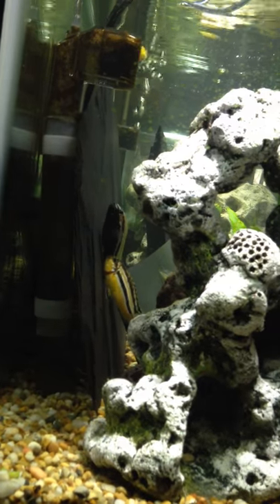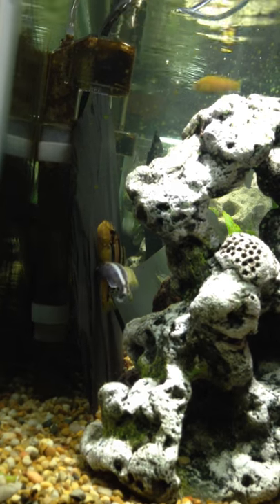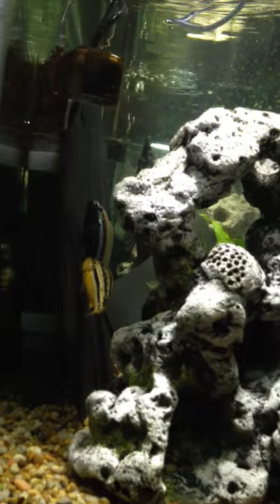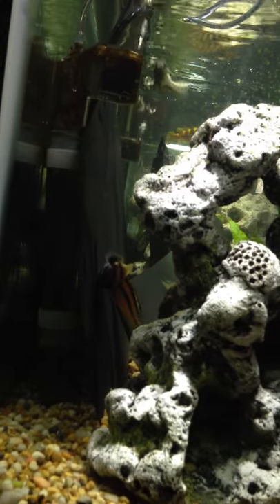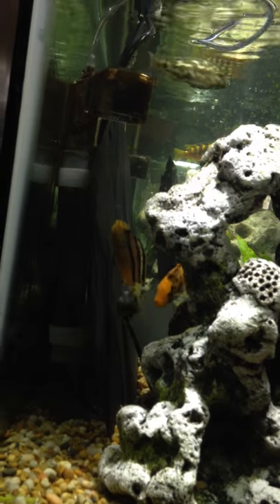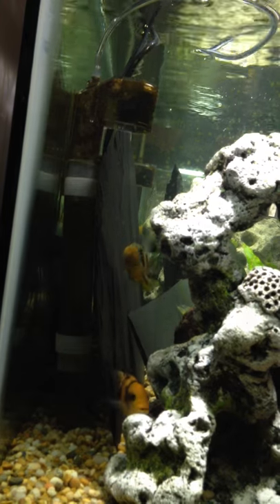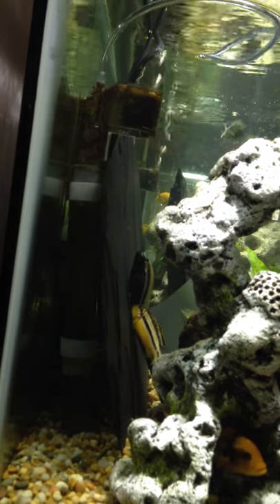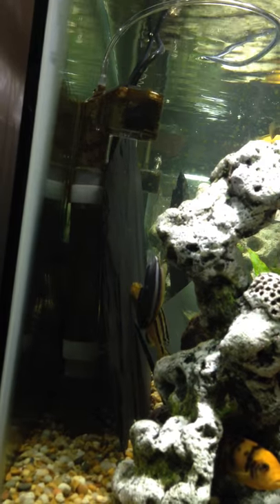This is Pseudotrophia serratis pair breeding. She's got some eggs already in her mouth. She goes for the egg spot and is getting the semen. Now he's going for her egg supply and trying to push them out so she can grab the eggs and get the semen in her mouth to mix with the eggs.